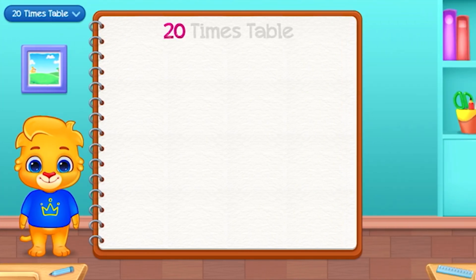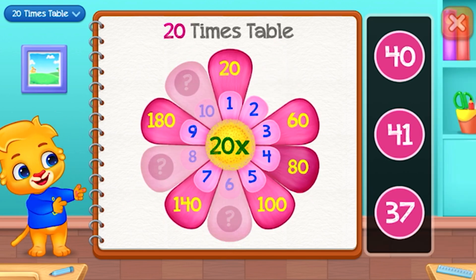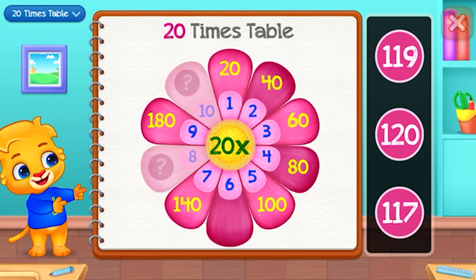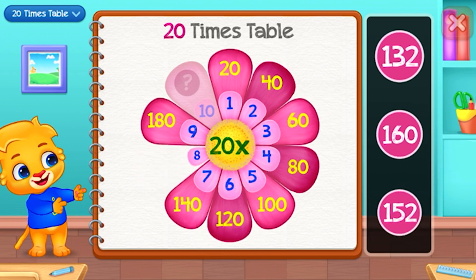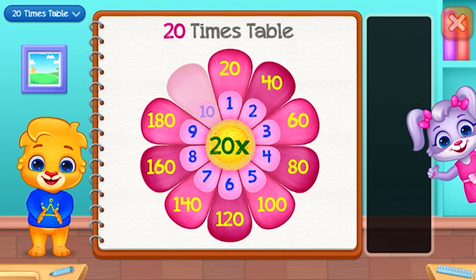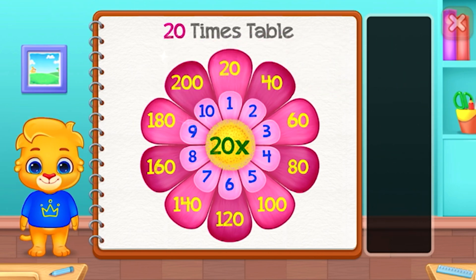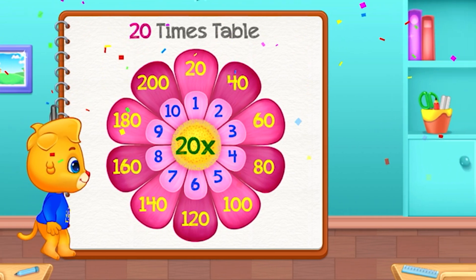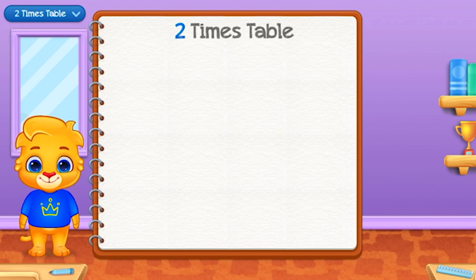Twenty times table. Forty. One hundred and twenty — Well done! Good job! Two hundred. Good job!